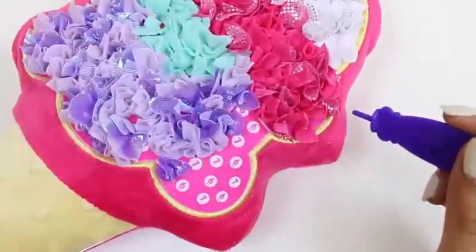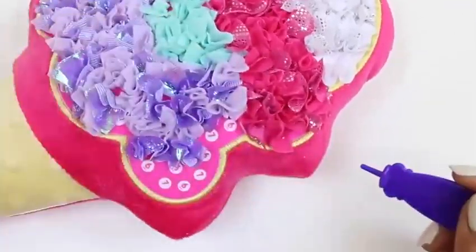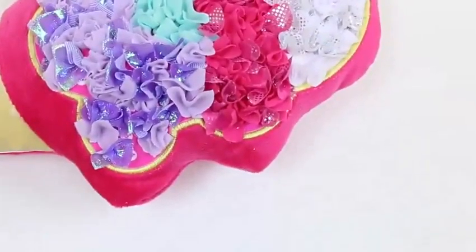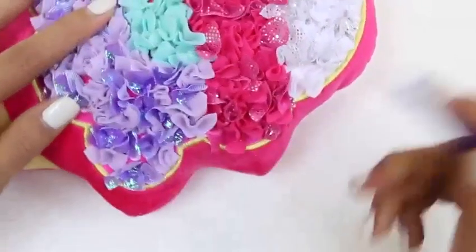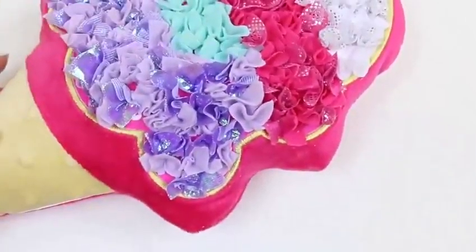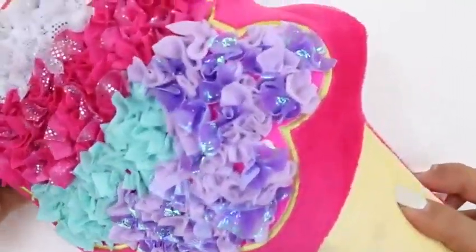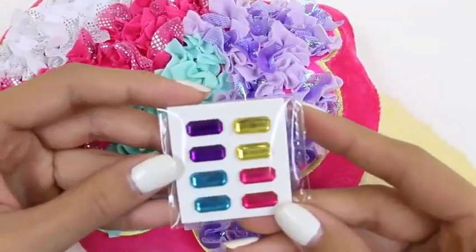We're almost done — just a few more. We're all done! That was a lot of work. Actually there's one hiding — we can't miss any. There we go. Look at how colorful our ice cream is! Let me know in the comments which one's your favorite layer. I'm really feeling the blue layer.